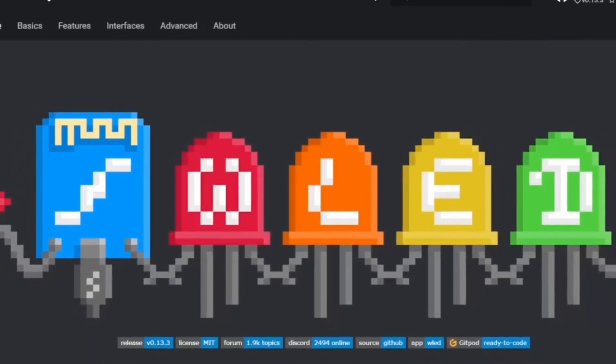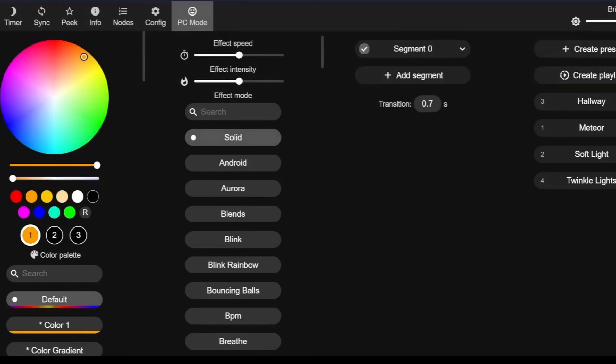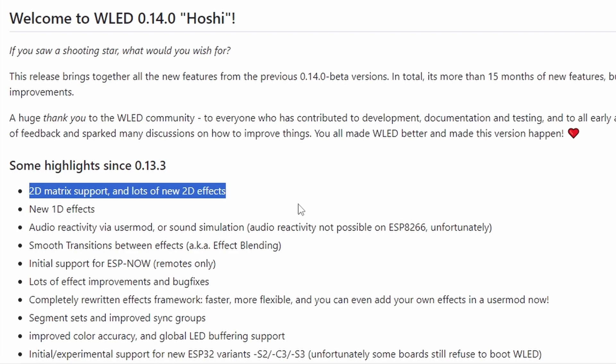For the firmware, I'm using WLED. WLED is free and provides the simplest and fastest way to get an LED project like this made, and I highly recommend checking out the project if you haven't already. The recent release of 0.14.0 for WLED now includes 2D matrix support, which is perfect for this project.